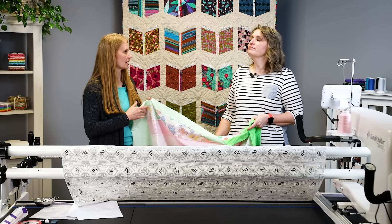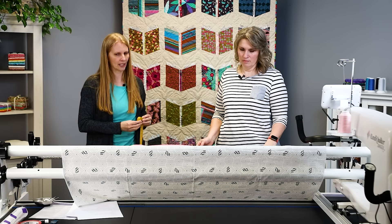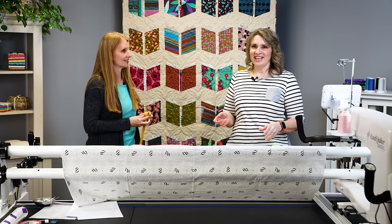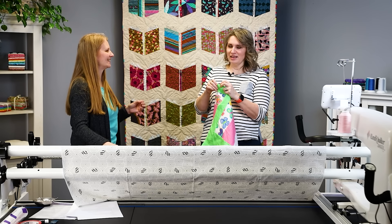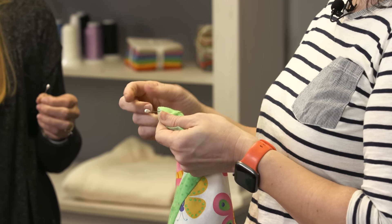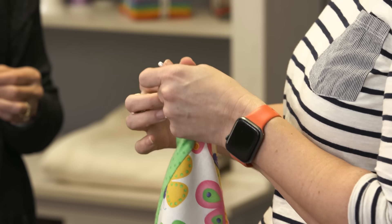If you're going to be using the Pro Stitcher computerized system, you'll want to have the measurements anyway. Another thing we're going to do is find the center using that same technique of folding it in half. We're going to mark it with a pin — the little clipping technique we do on backing, we really don't recommend for quilt tops. You can also use a wonder clip, just something that marks where that center is. You'll do that top and bottom.